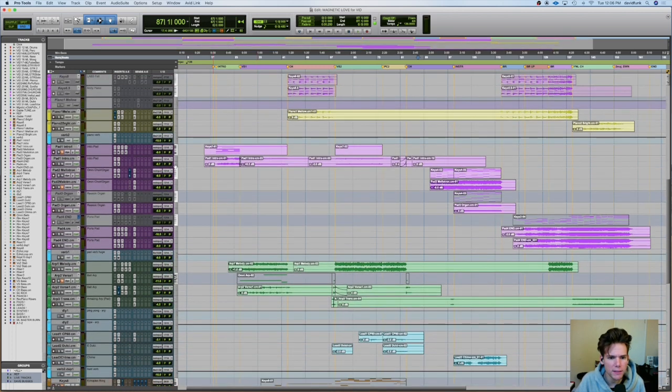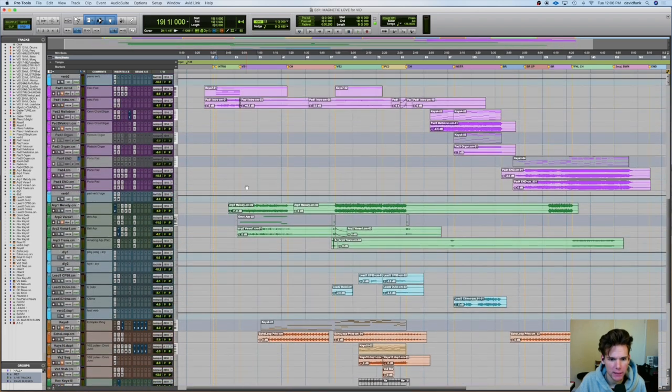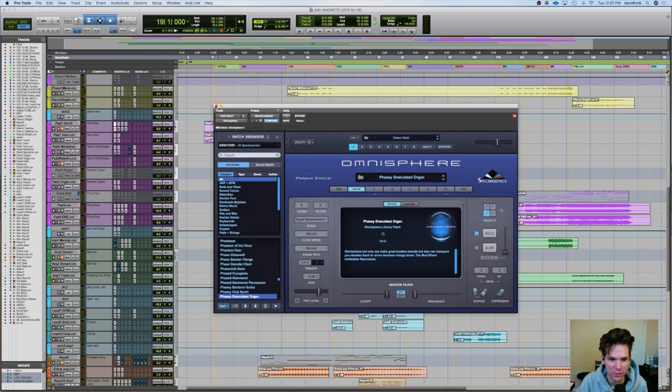So let's get into it. Let's start with the intro — obviously we've got a couple of things going on. A lot of ambience, a lot of weirdness and just cool stuff. So this intro pad is what's carrying it most of the way. It's just an Omnisphere. It's called Fan Phasey Granulated Organ.